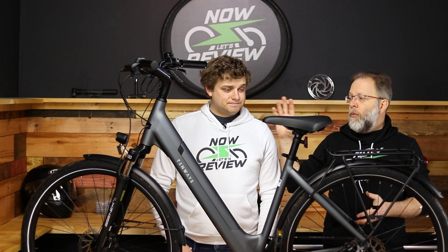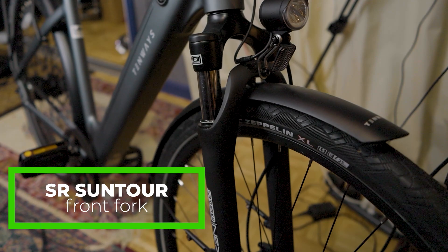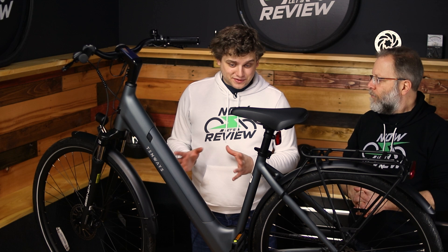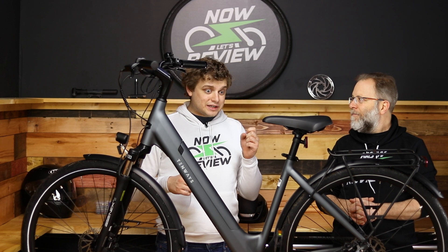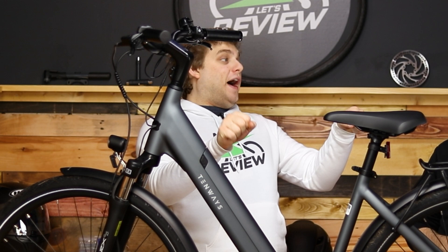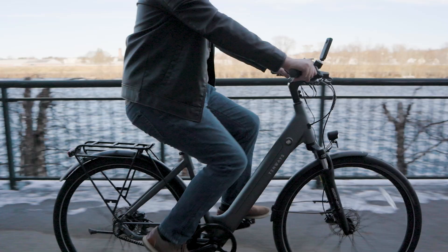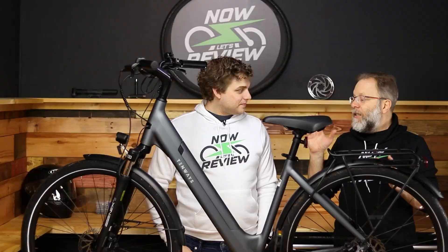So let's start with suspension. You get an SR Suntour front fork and it's really nice. We've tested lots of different e-bikes with lots of different types of front suspension, and you either get the type where it doesn't feel like suspension at all, or it feels like you're suddenly on a boat going wonky. This soaks up the bumps without feeling like you're suddenly taking off when you accelerate.